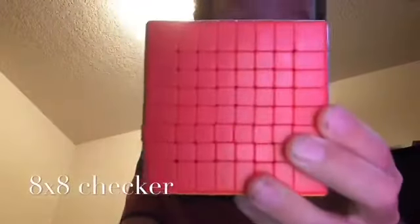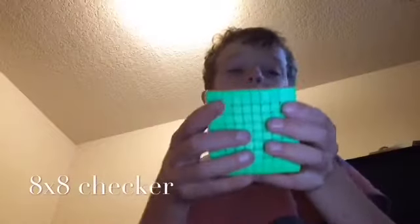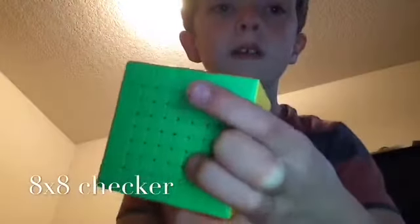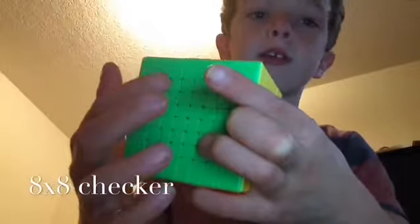Now I'm gonna hop into the 8x8 checker. Just before you think it's not an 8x8 — it is an 8x8. 1, 2, 3, 4, 5, 6, 7, 8 — 8x8.